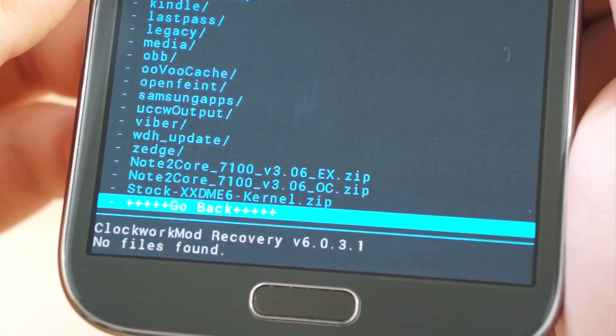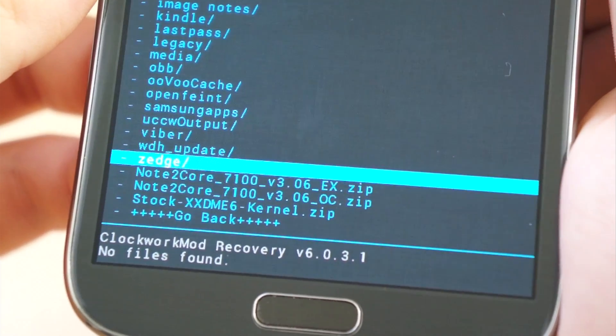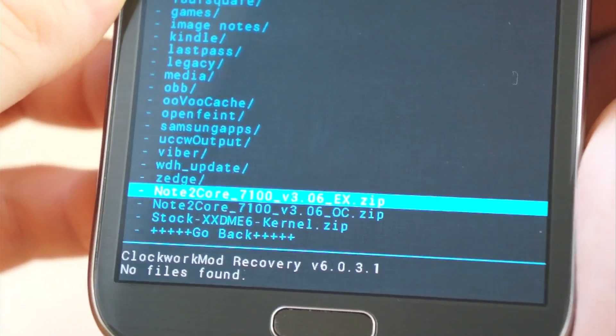The kernel I chose is called Note 2 Core, which comes in three variations: Standard, Overclocked, and Extreme. Naturally, I went with the Extreme version.